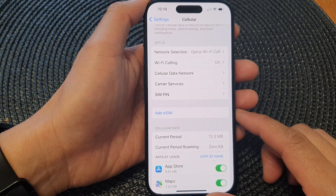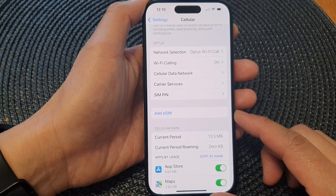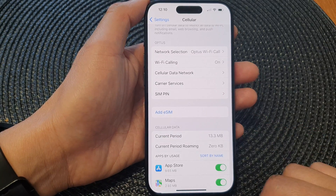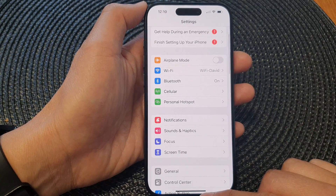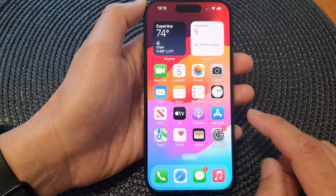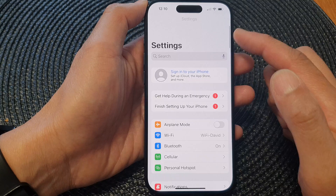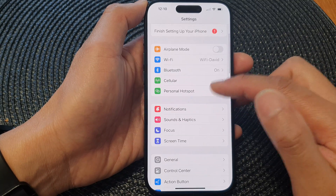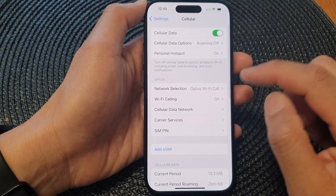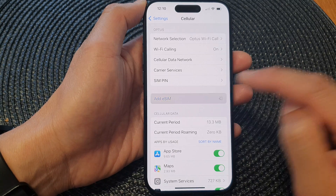In this video we're going to take a look at how you can add a new eSIM on the iPhone 15 series. First, swipe up to go back to the home screen. From the home screen, tap on Settings, then in the Settings screen scroll down and tap on Cellular, then go down and tap on Add eSIM.